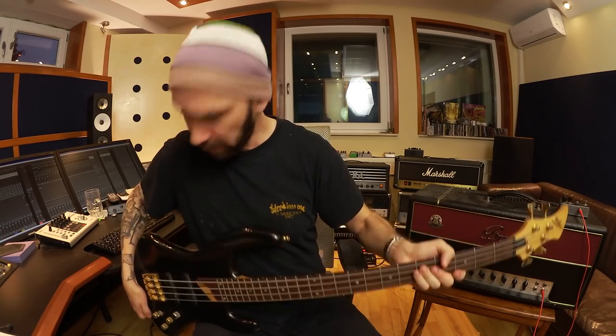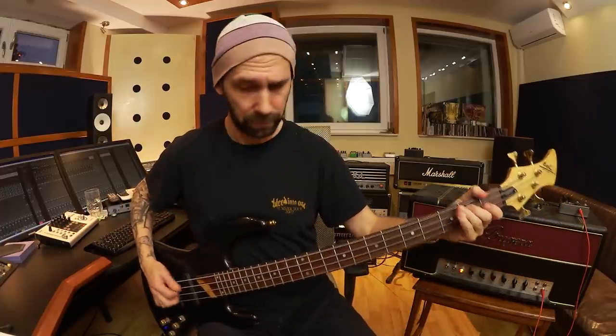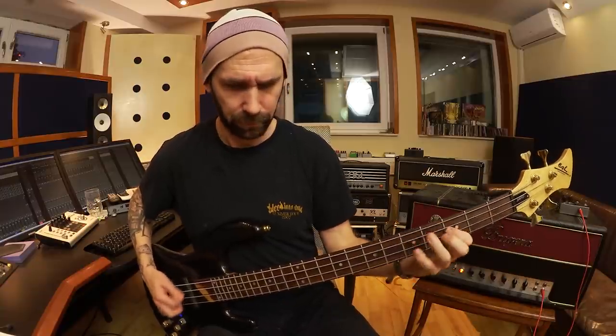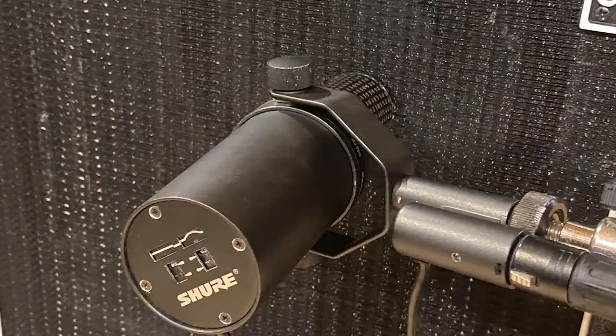That's why I'm not mixing in any clean low end here. Let me explain the setup. I'm using a very old ASH Sovereign passive bass, or at least I'm using a passive setting. I'm playing both pickups, no EQ, into the Bugera and into my beloved Ampeg 2x10 cabinet over there. My main microphone is an SM7 and it sounds like this.